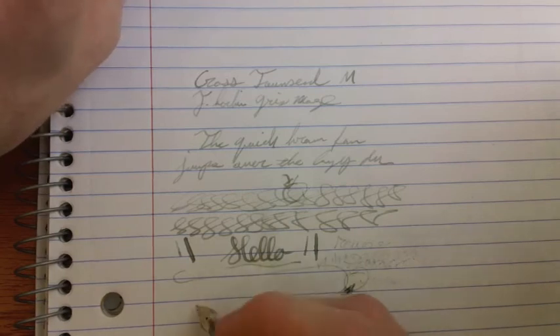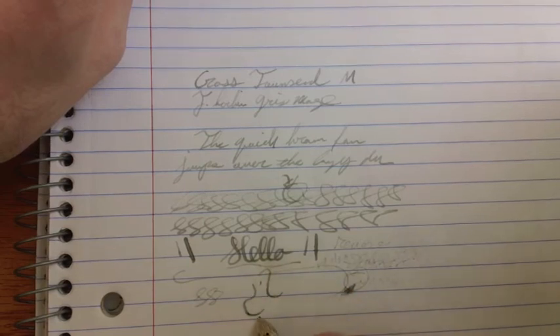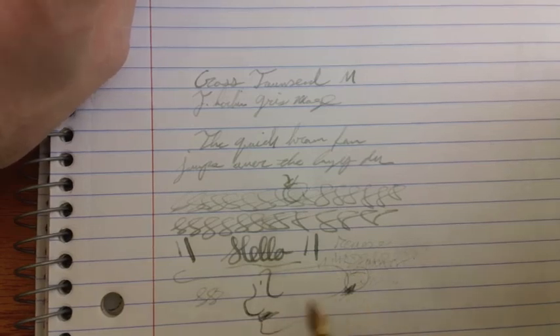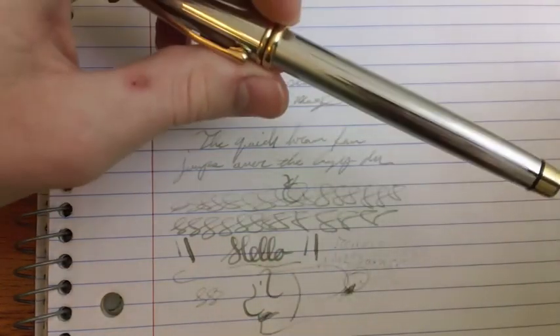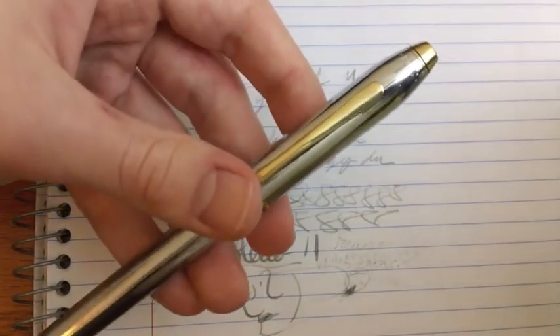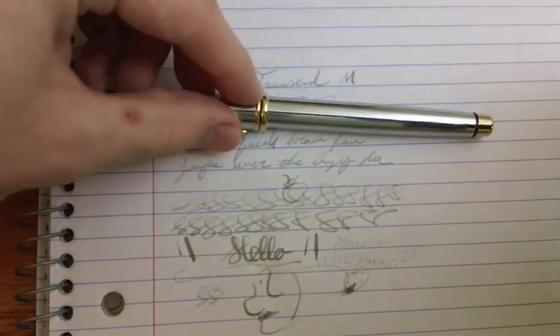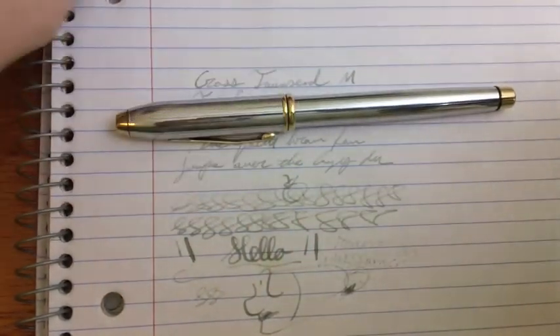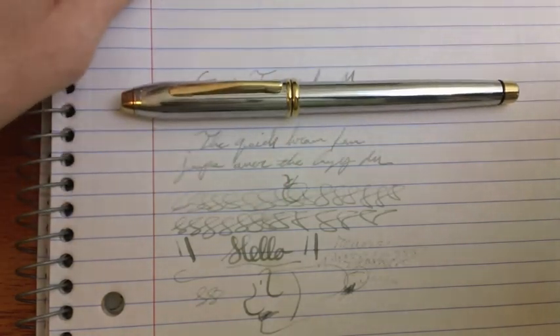So overall, I really like this pen. I like the way it writes, and it has become one of my favorite pens, since we're getting it for free which was fantastic. I would say it is a good pen, but you can feel free to make your own judgments. Bye.